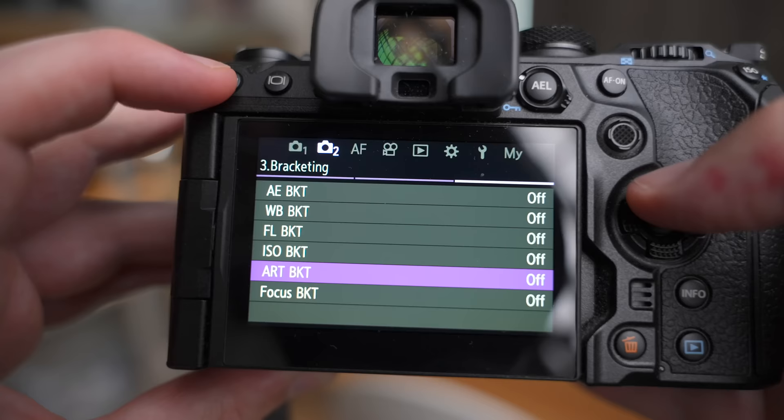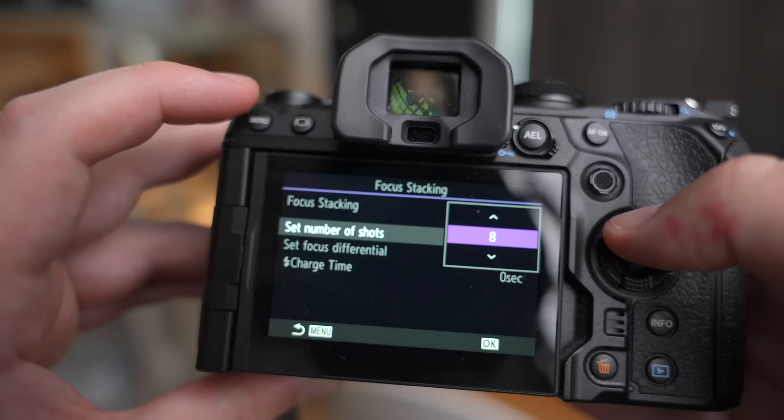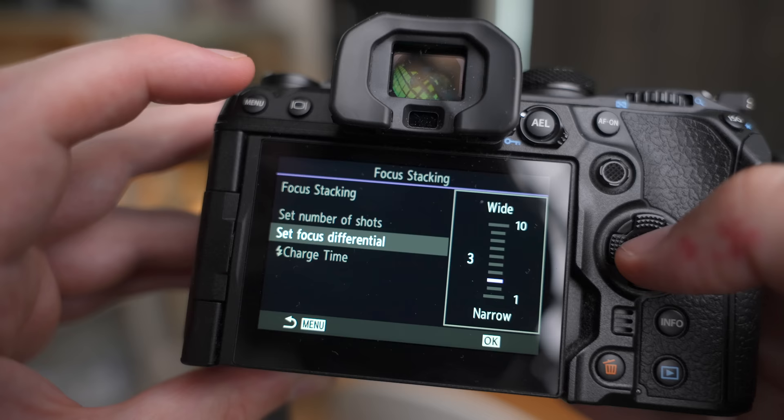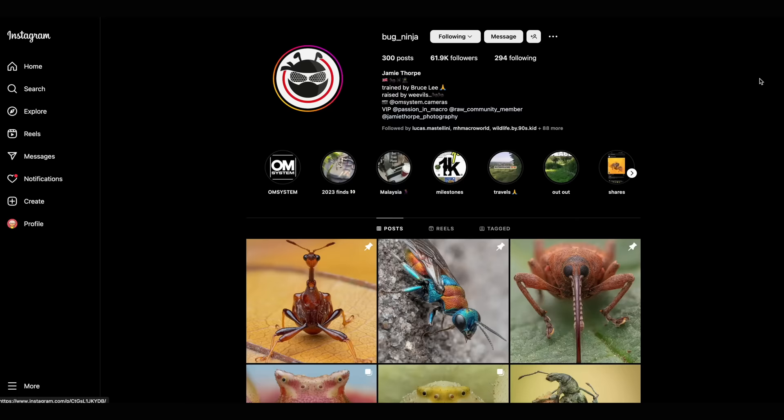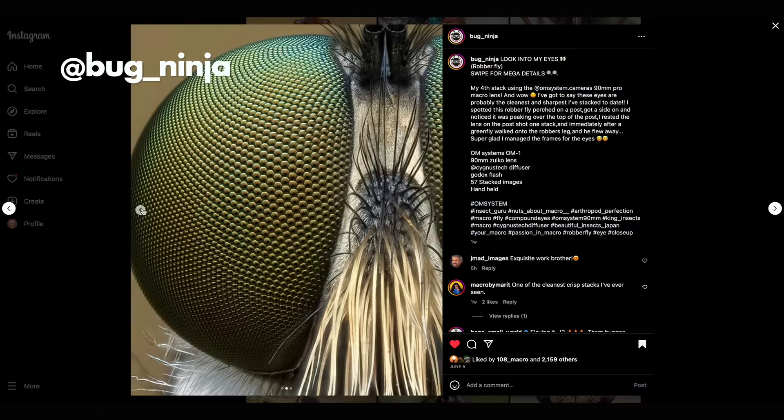Today I'm out in the same field as always and I'm going to try focus bracketing in the focus bracketing mode of my Olympus OM-1 camera. Earlier I only used the in-body stacking mode which tries to compile a focus stack as a JPEG in the camera, but that mode has some limitations — you can only take up to 15 images at a time and it always has to stop for a while to assemble the stack. I saw that some of my favorite macro photographers on Instagram seemed to be using the bracketing mode instead, where you can take up to a hundred or more photos at a time and do the stacking yourself on the computer afterwards. I think it might be a better way, so today I'm going to try that and you're going to follow along with me.